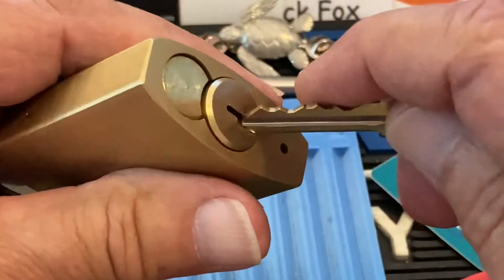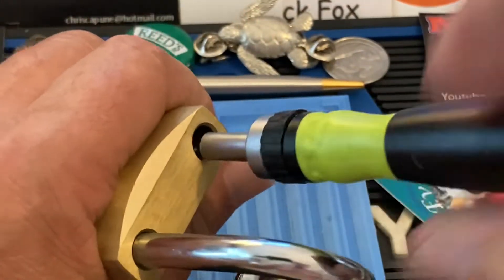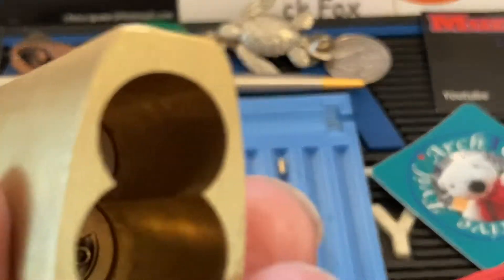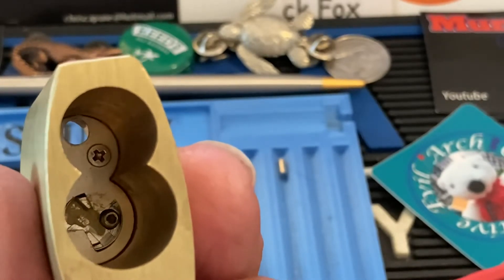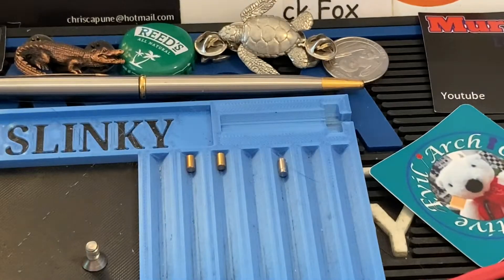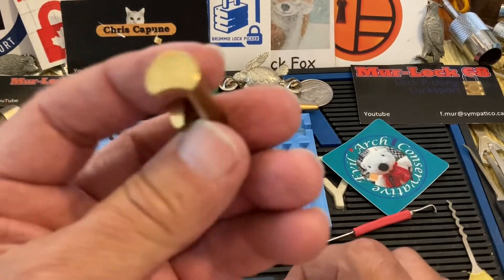It is key-retaining. I think you can change that — we'll have a look on the inside. If you look down there, that looks like a little grub screw or set screw, and I believe if you take that out it makes it not key-retaining. I haven't tried that yet, but I think that's how it works.